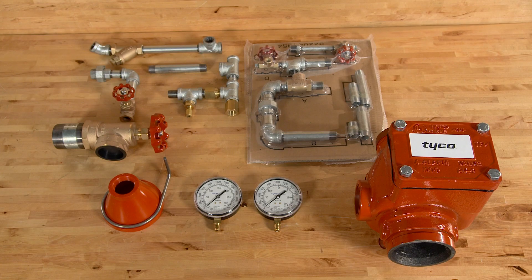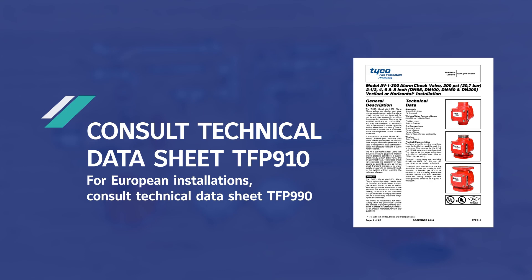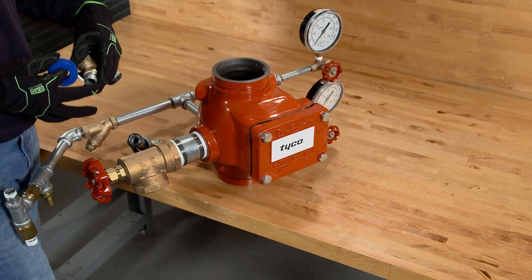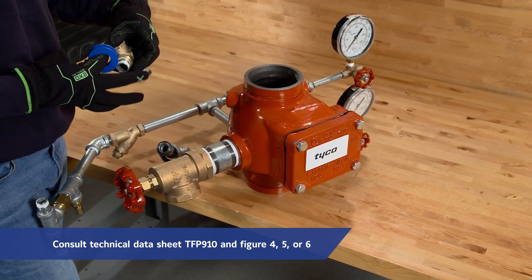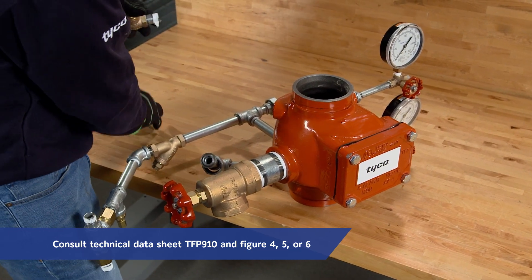Before installing the AV-1 valve, be sure to consult the technical data sheet TFP-910. To trim the alarm check valve, refer to the technical data sheet TFP-910 and refer to figure 4, 5, or 6 to determine the trim.